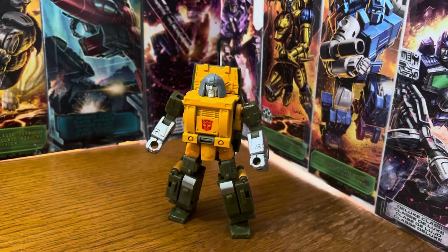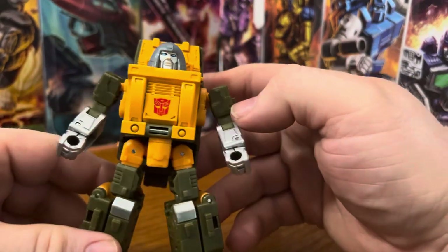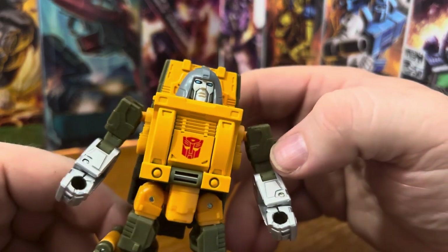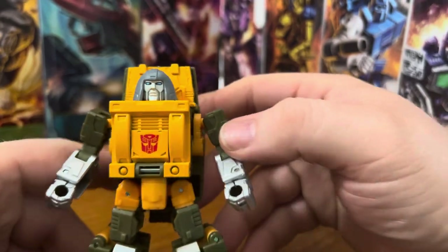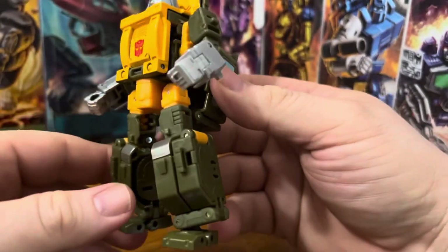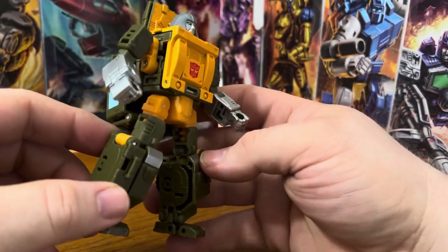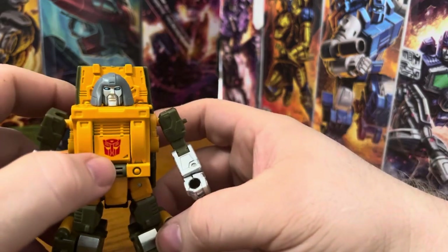Welcome to Ionicus Toy Reviews. Here we have Brawn out of the box and he looks really good with his gold and greens. Good head sculpt — he's still got that look on his face. Details are pretty decent, though I'm not sure about somewhere there on the chest.